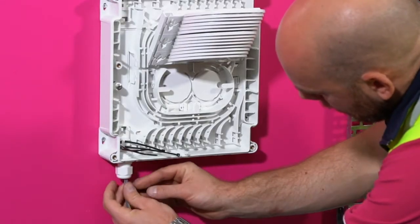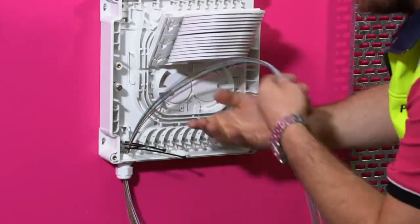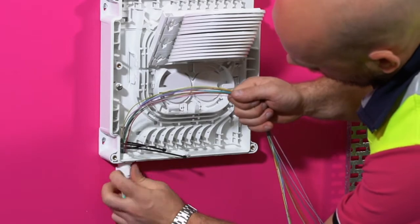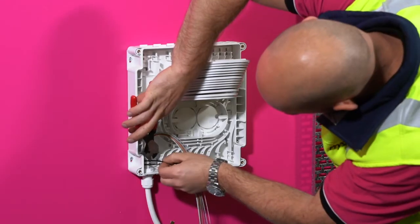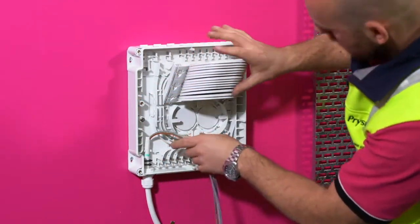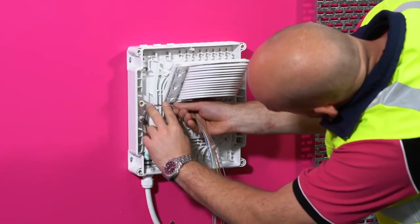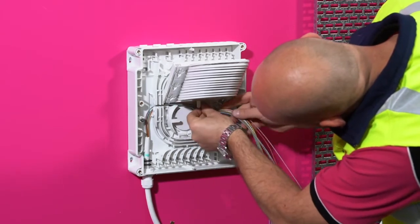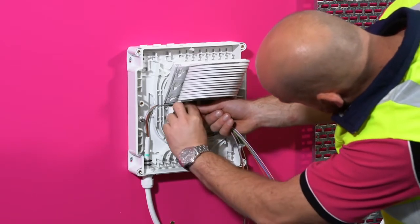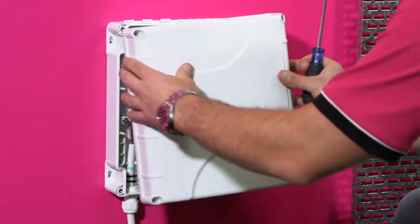Feed the taped modules into the wall box and pull all the way through. Feed the cable sheath into the cable gland assembly. Tighten the gland and secure with cable ties. Loop the appropriate length of modules into the central manifold for future splicing. Close the box by folding down the trays and screwing the lid on.